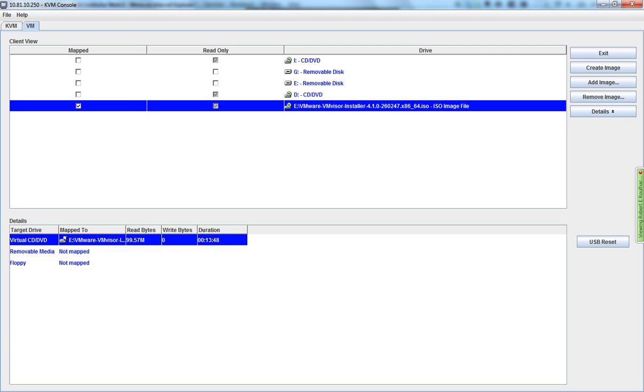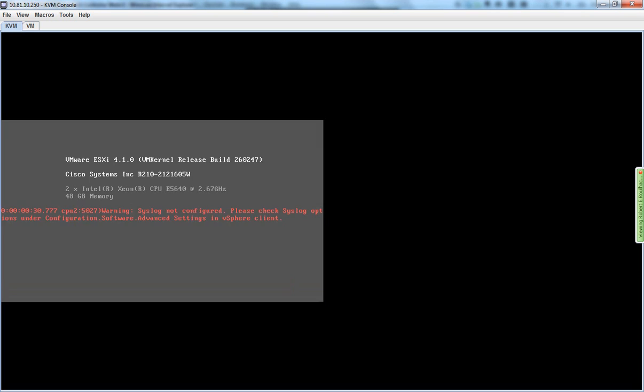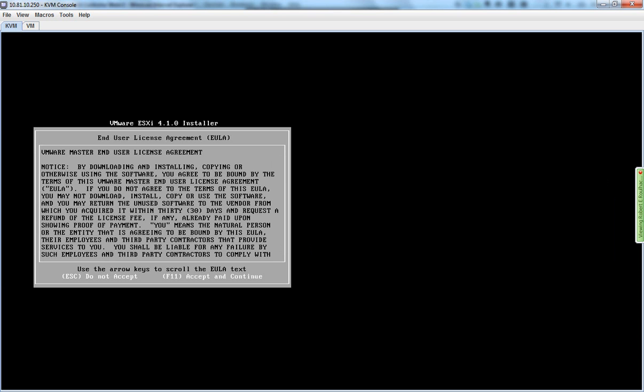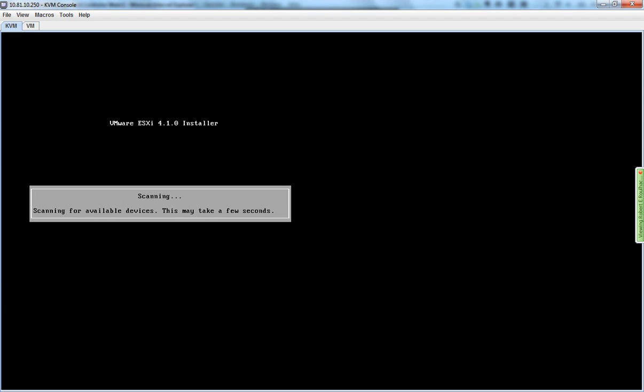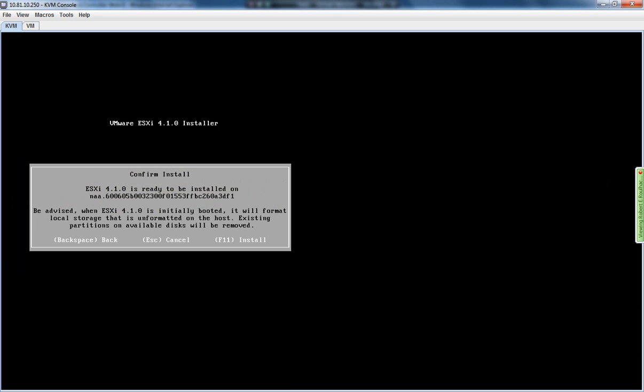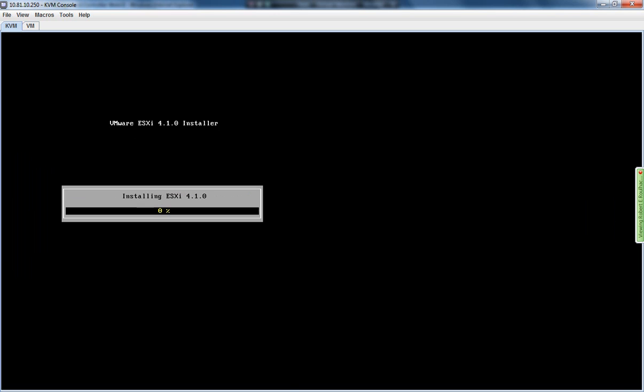Just checking the CD-ROM drive is reading from remotely. And F11 to accept. I'm going to install it to the selected destination.